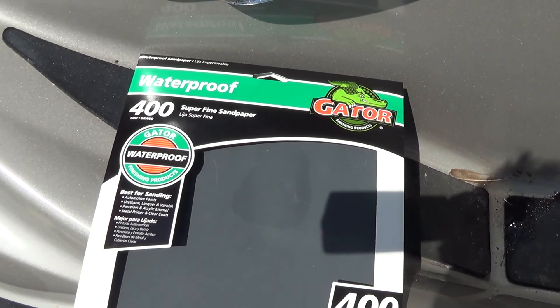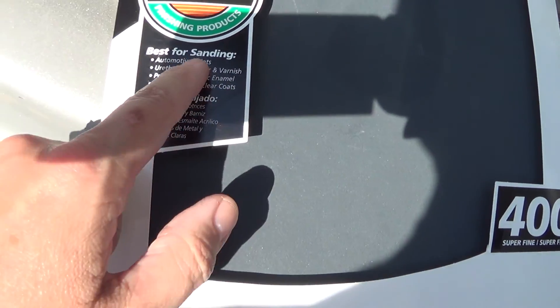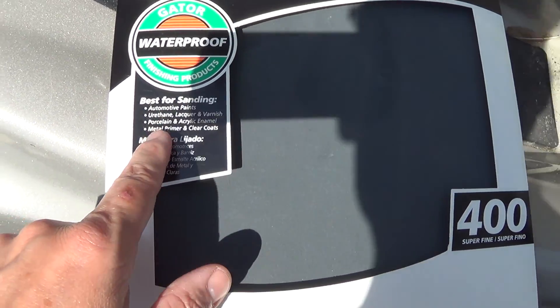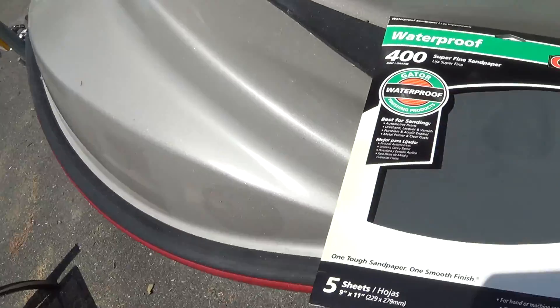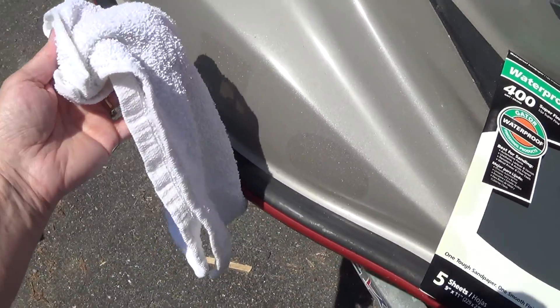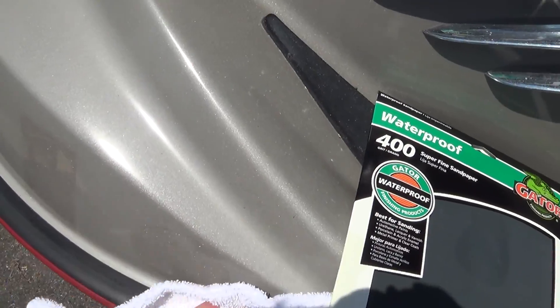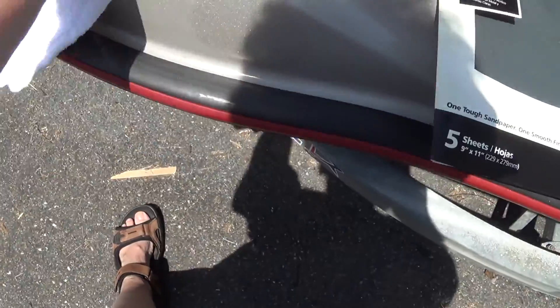As I mentioned in my day one blog, I bought the Gator 400, and it is made for automotive paint, so it should be pretty safe on this — this is fiberglass. But first, of course, you've got to wipe it down with just your basic cloth. Because you don't want to have any abrasives on here, like if a twig fell or something and you start sanding with that underneath it, you would actually scratch the finish.